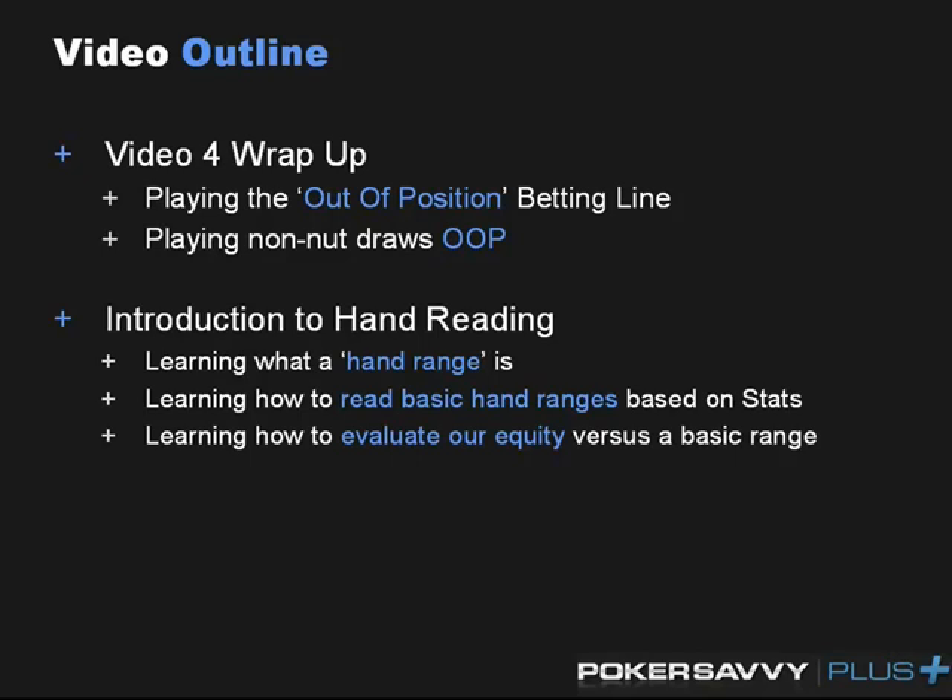After that I want to move into hand ranges and hand reading themselves. By the end of this video I want to be able to teach you guys: number one, what a hand range is; number two, how you learn to read basic hand ranges based on your opponent's stats and pre-flop tendencies; and finally, how to evaluate your basic equity against a range and learn when we should be value betting, when we should be checking, and how we should respond to our opponent's river bets and raises.